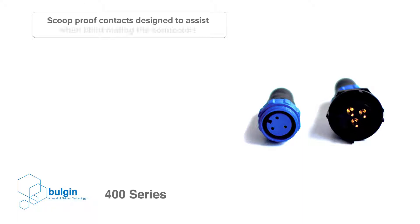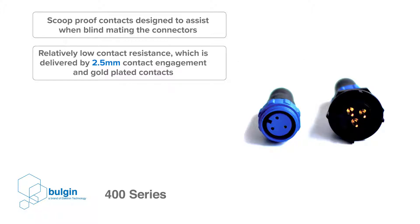the contacts are designed to be scoop proof, which prevents the contacts from being bent due to mismating. Reliable connectivity at this size calls for relatively low contact resistance, which is delivered by 2.5 mm contact engagement and gold-plated contacts.